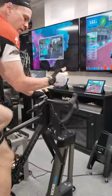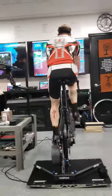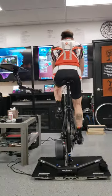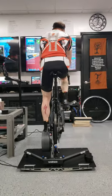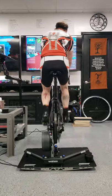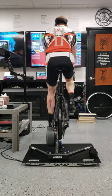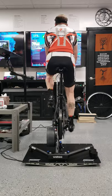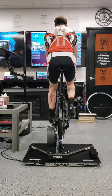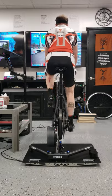Here we are — let's say we're climbing. This is about 10 or 12 percent. However, the game is not delivering resistance to me so it's still very easy, but the body position is right. I'll show you what happens when you stand up.